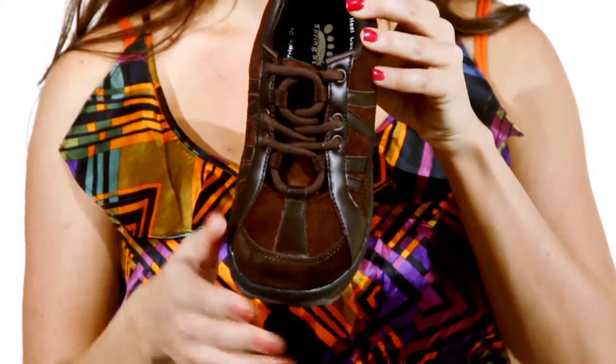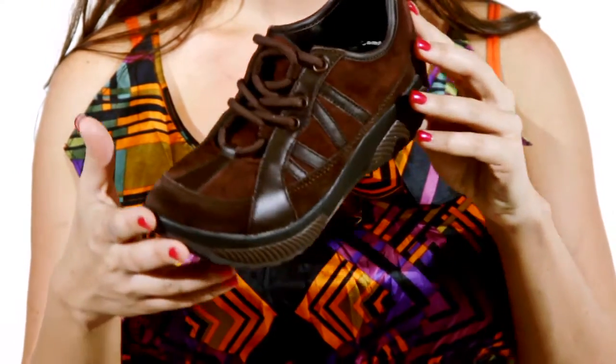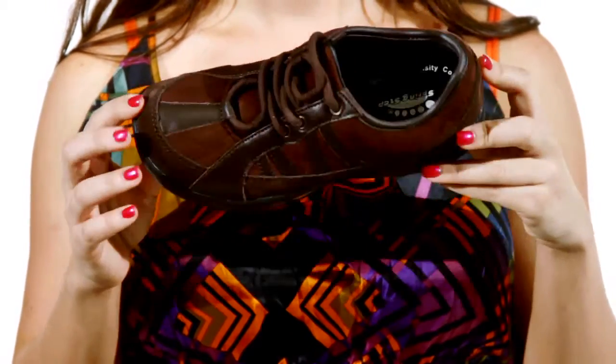A removable insole is antibacterial, easily replaced by custom orthotics. Additionally, the fast drying sole keeps your foot fresh and dry.